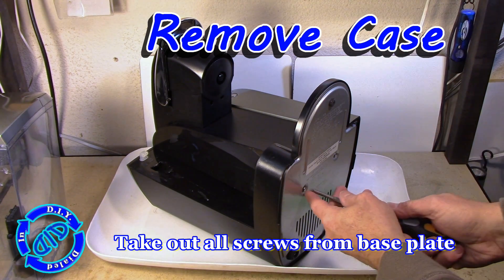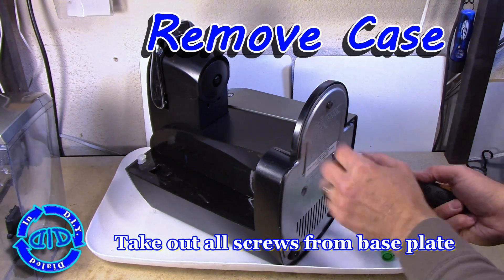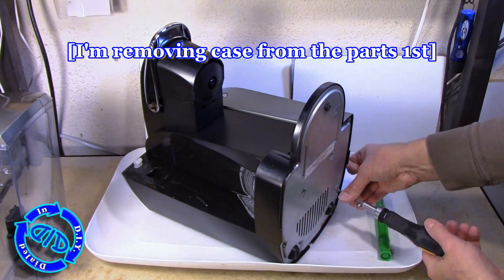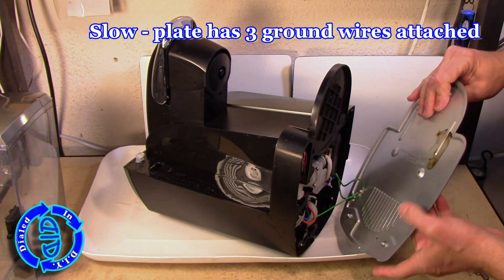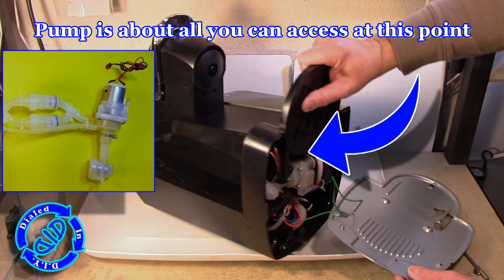I'm starting with a nice open workspace and a tray to catch any residual water that may be coming out, as well as any loose parts that may happen to fall free as I'm working through this. I'm setting all the loose parts aside first and then removing the base from the bottom — it's held in place with a bunch of screws. There are three woven ground wires attached to this base, so I'm not pulling it away too far because I don't want to rip those free from where they're attached inside.